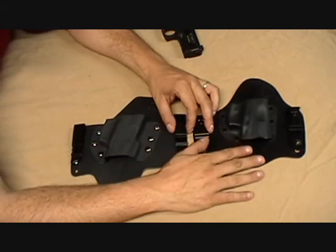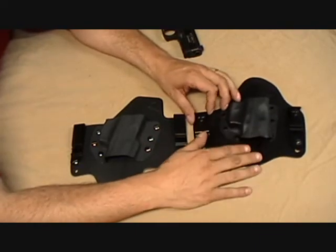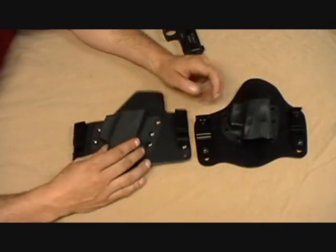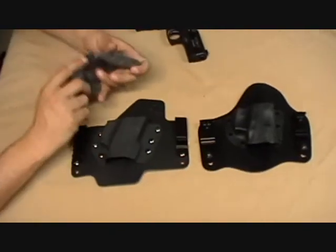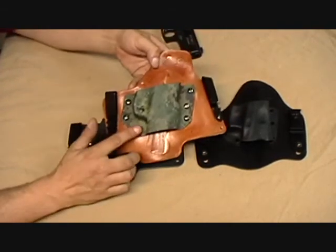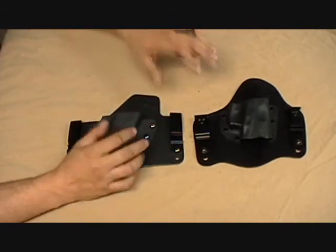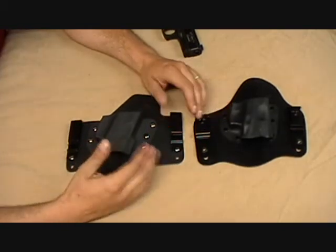Let's talk about price. The Crossbreed basic black model is $69.75 on their website, plus shipping. Ours is $59.95 — about a $10 difference. If you have another weapon, with Crossbreed you buy another holster at $69.75; with ours, another black scabbard is $19.95. Our kydex also comes in multiple colors — gunmetal gray, forest digital camo, and urban digital camo, which are very popular. There are also different options for customization with the Max Tuck.